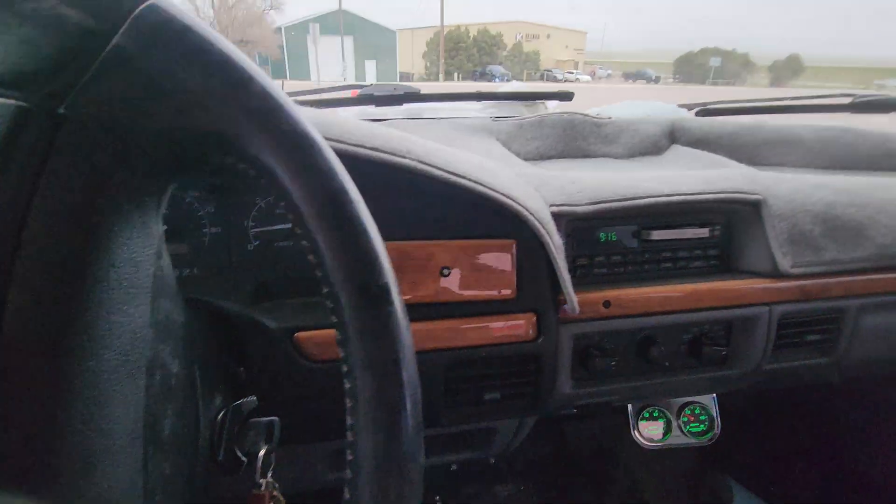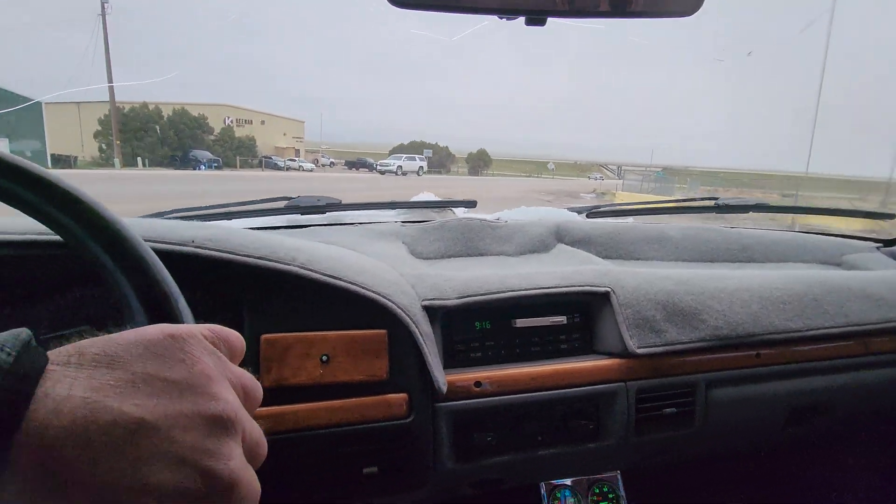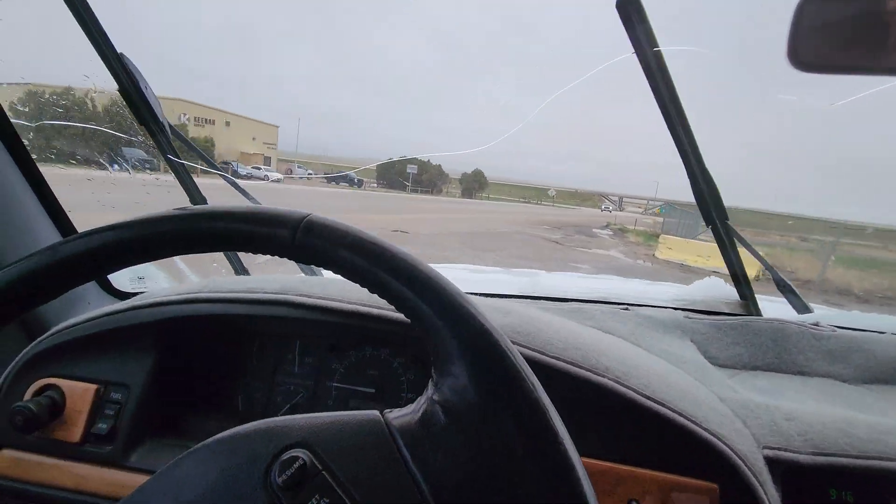Take her out on the highway to see how she does, but it's a little bit wet so this thing just wants to keep kicking out the tires. But it's running really nice.